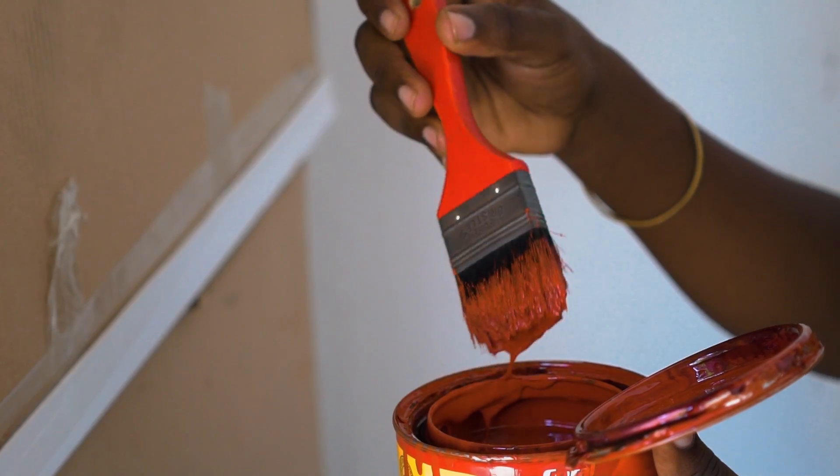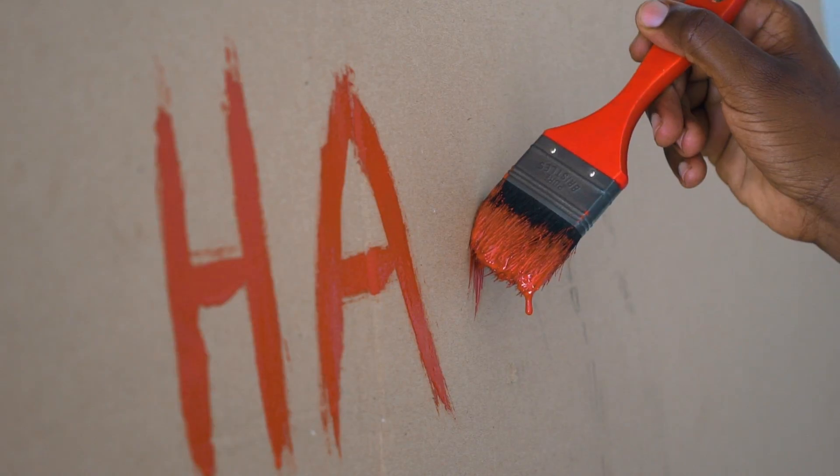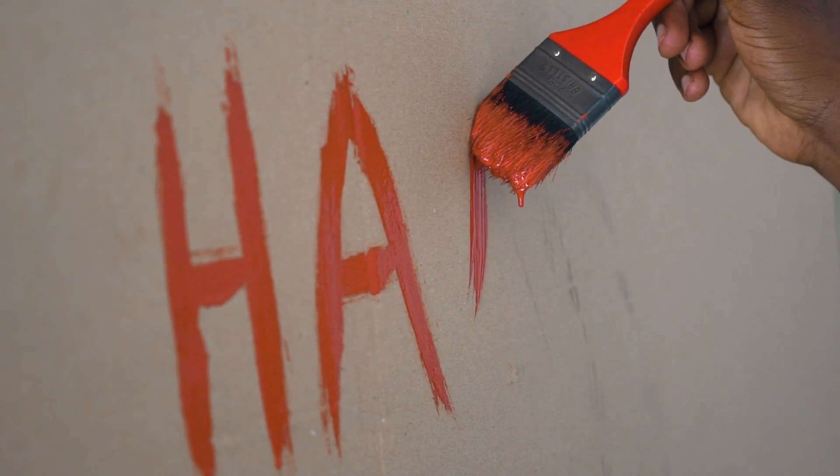Another good trick is to paint the name of your village on the back of the panel. If anyone manages to take it, you can easily identify it.